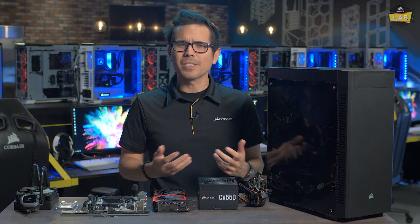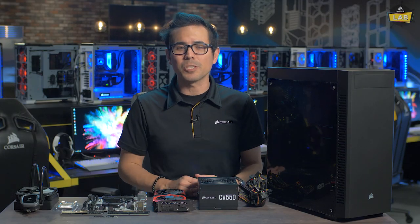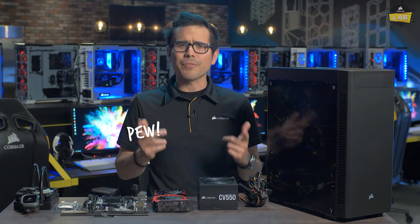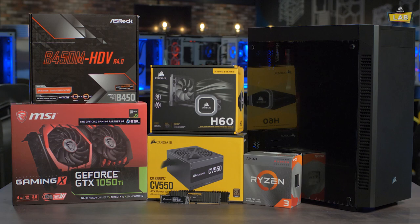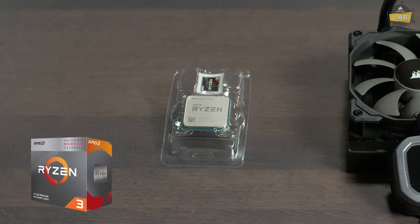PC gaming is for everyone, but there's this misconception that it takes thousands of dollars to build a great system. Today, we're going to frag that notion and build a budget-minded PC with brand new parts that'll get you playing the hottest games in no time, starting with the Ryzen 3 3200G processor.